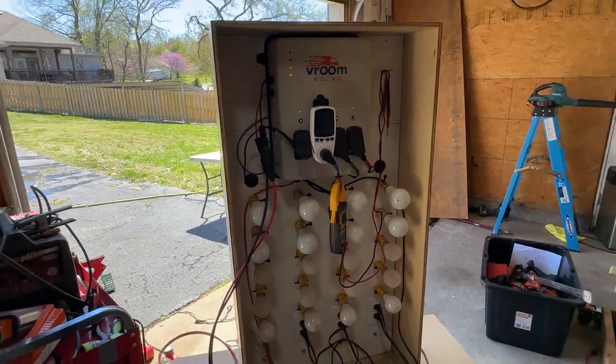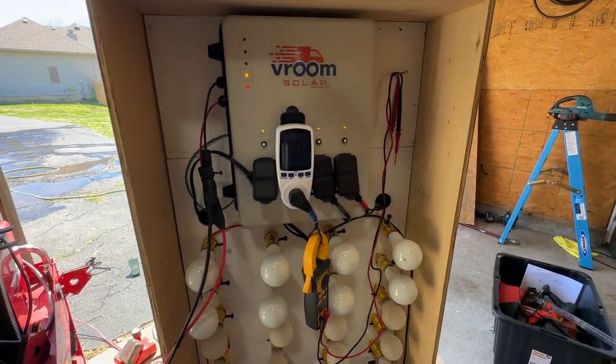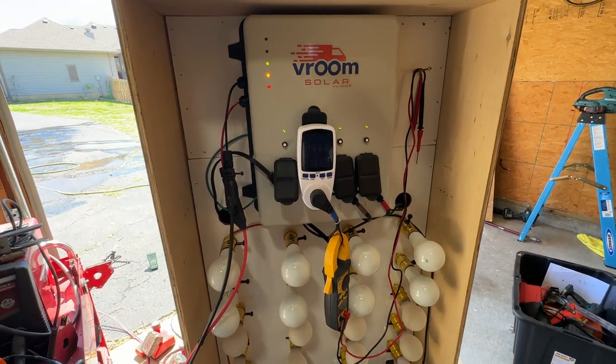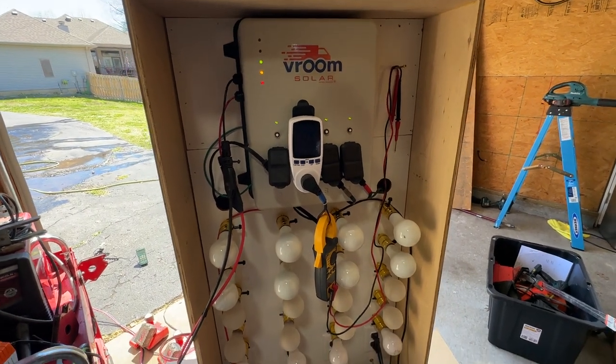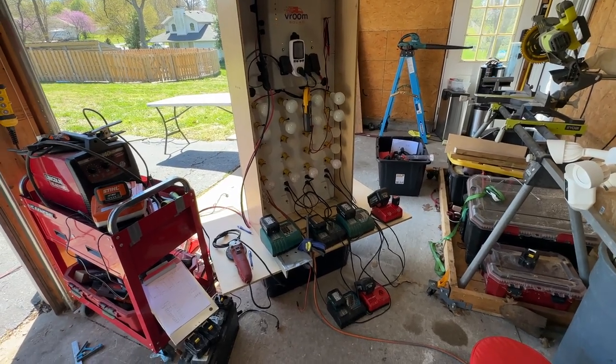As the load draw becomes too much for the available power, the system is designed to click off these priority loads. Channels 4, 3, and 2 will most likely turn all the way off while I'm using the table saw. The real test is whether there's enough inrush current capacitance in this design to allow that motor to get going.